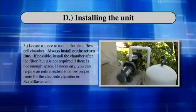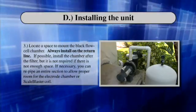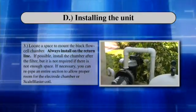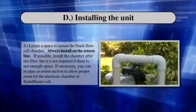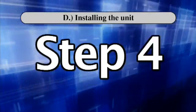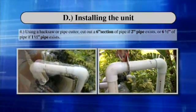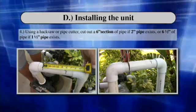Step 3: Locate a space to mount the black flow cell chamber. Always install on the return line. If possible, install the black flow cell chamber after the filter, but it is not required if there is not enough space. If necessary, you can re-pipe an entire section to allow proper room for the electrode chamber or scale blaster coil. Step 4: Using a hacksaw or pipe cutter, cut out a 6-inch section of pipe if 2-inch pipe exists, or 6½ inches of pipe if 1½-inch pipe exists.